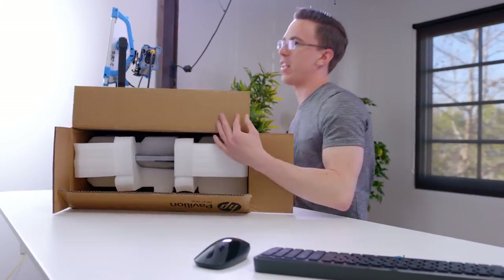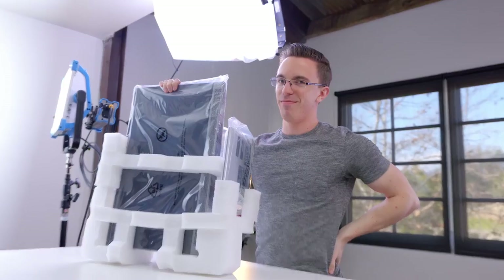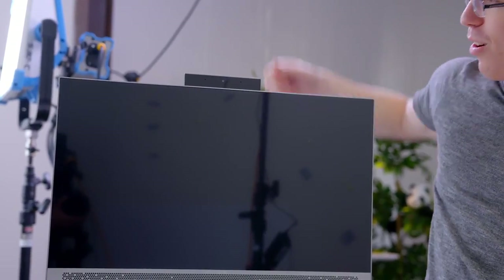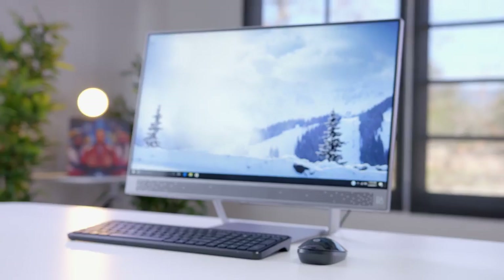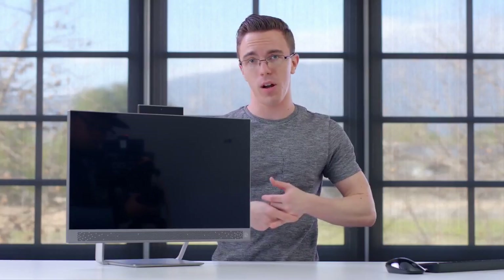All right, here comes the fun part of trying to get this out of a box. If this all goes terribly wrong, I'm sorry, dad. So we have the actual computer itself. This is the Pavilion 24. It's actually fairly thin, and inside we're getting some pretty decent specs, including a Core i5, eight gigs of RAM, and a one terabyte hard drive.